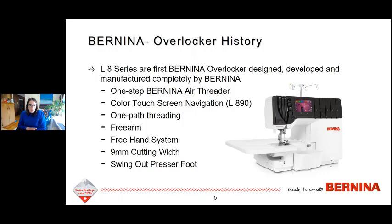Because there's so much help built in, it almost teaches you — it's like having a teacher right there with you. We have what we call one-path threading: it is a color-coded thread path, and each stitch group is going to follow one defined path. All the stitches within that group use the same threading path. It's very clearly labeled and marked and really easy to use. You can thread this machine in any order.